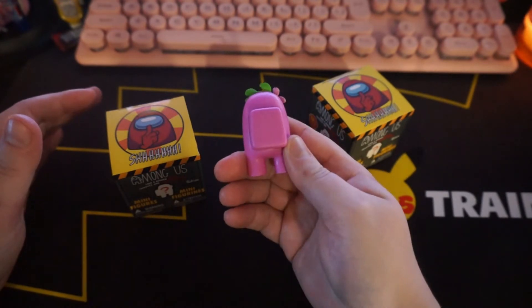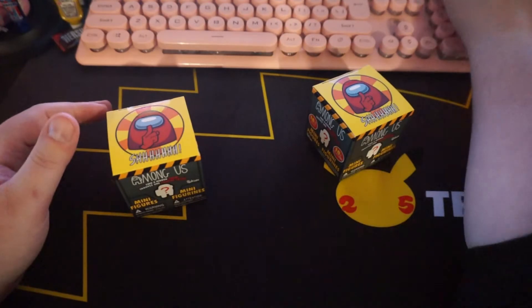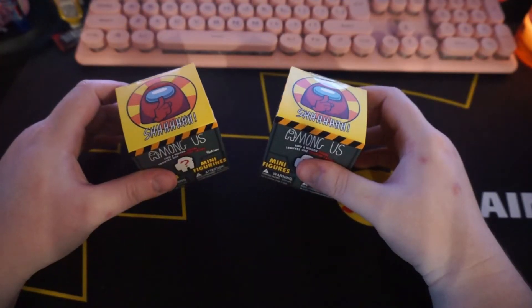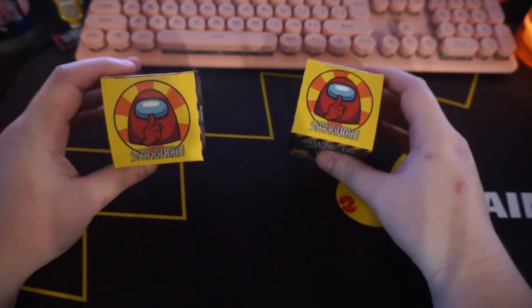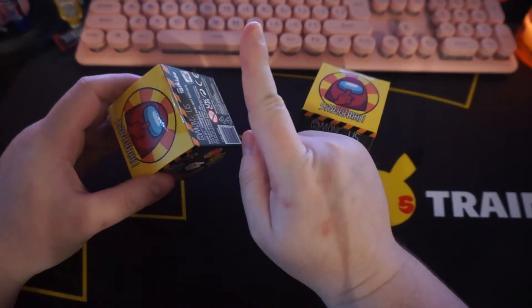I was shocked when I got the pink one. I was like, wow, that is perfect. My friend told me I was probably using wallhacks, and I was like, no, I don't wallhack. You can't wallhack in real life. Or can you?